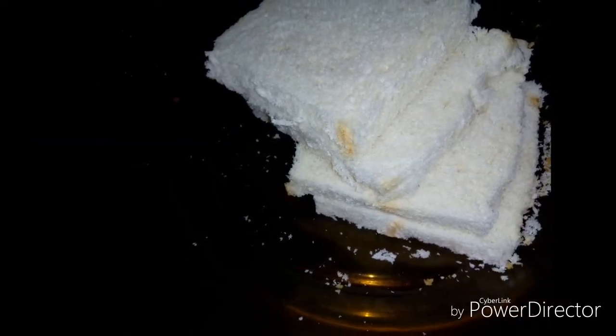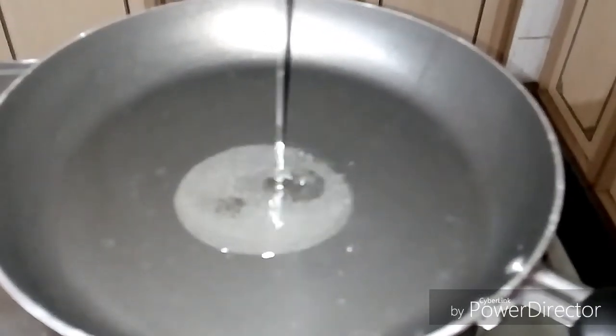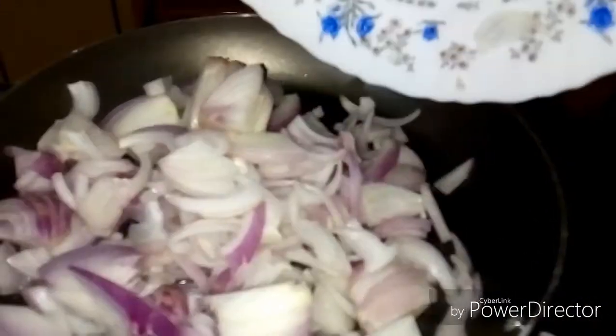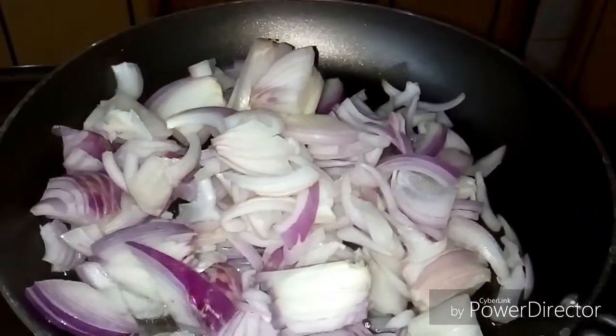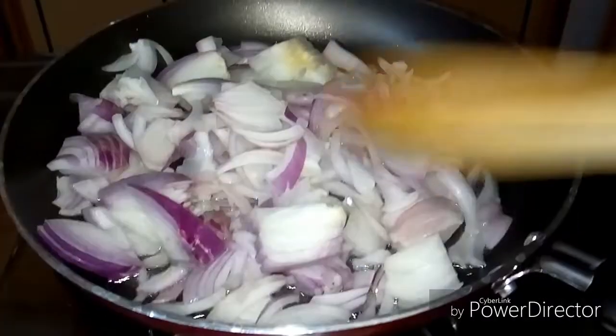Add 1 portion of the egg. Add 2 tablespoons of egg and take a look at the sides.